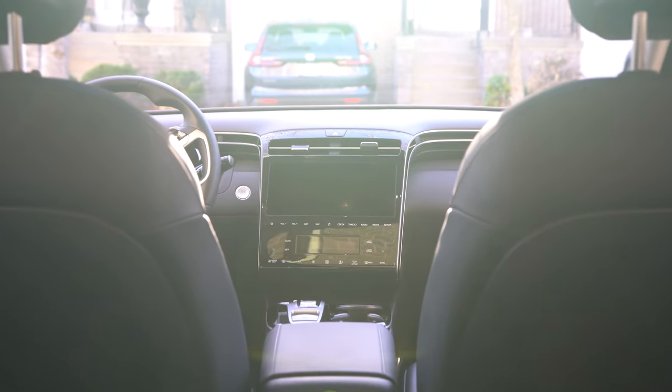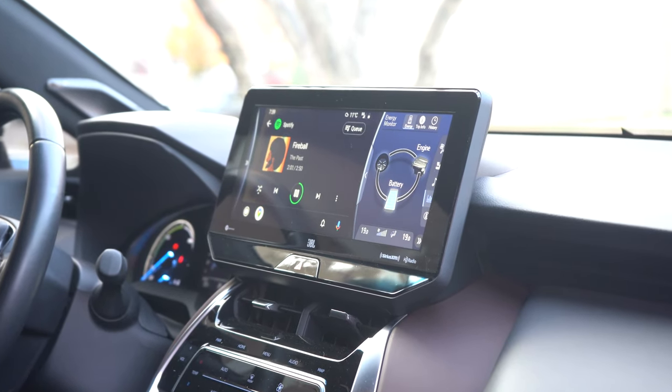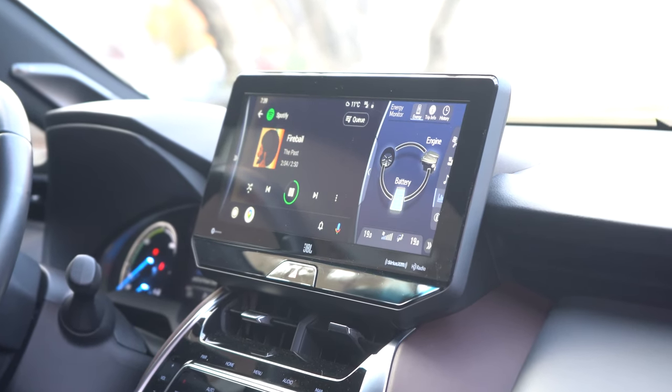I've tested these on multiple vehicles just to make sure they work, including the 2022 Hyundai Tucson Hybrid Ultimate and the 2021 Toyota Venza. Use the chapters below to jump to a specific section, or like with all my comparisons, jump to the summary at the end. Now let's get started.